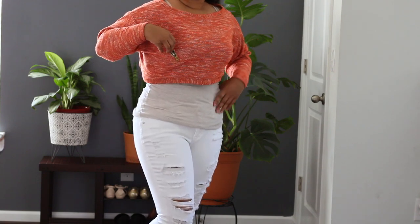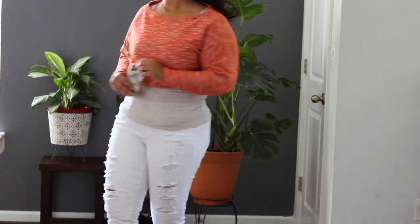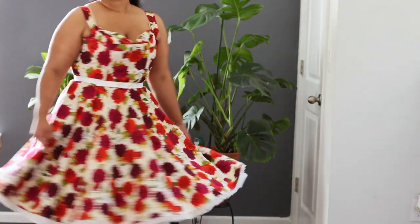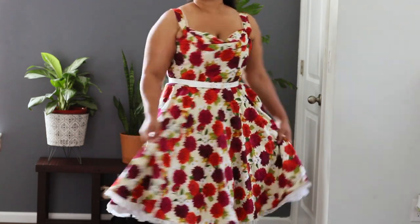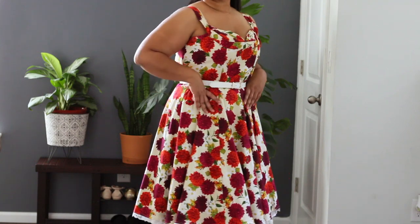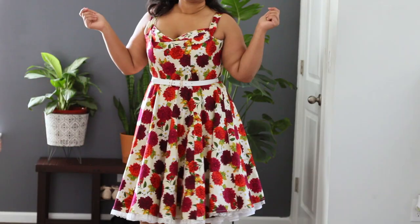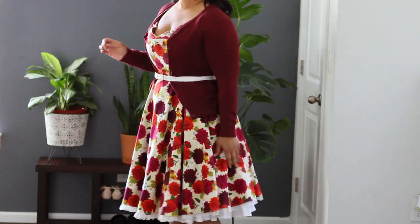This dress is actually my first dress that I've ever made and I'm really happy and super excited with the way it came out. It actually has boning channels in it and a lining — it was very involved for a first dress, but I was really excited with all of the things that I learned while making it.